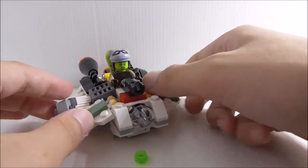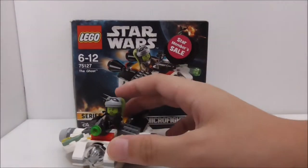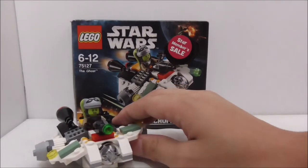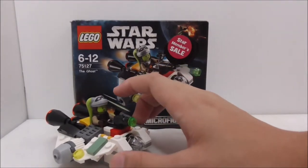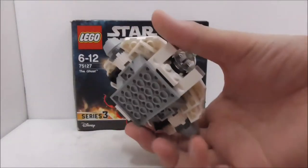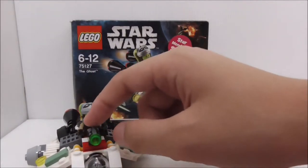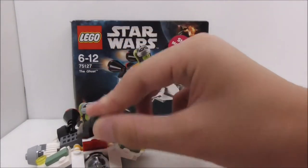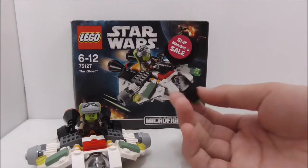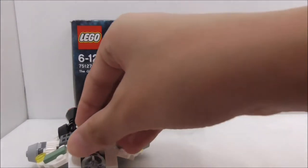So overall, that's it for the Ghost. For the conclusion: Hera is a pretty cool figure — I'm fairly sure she's only included in this one set, so it's nice to get a main character in such a small set. The build itself captures the shape really well and looks great. The only downside is the structure on the front, which is inaccurate and out of place, but I understand there's nowhere else to put it.